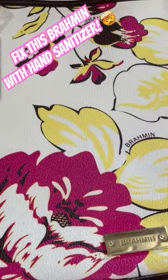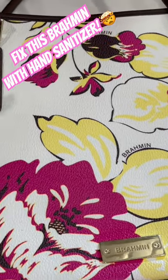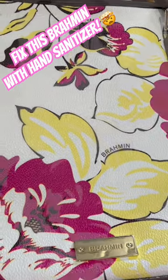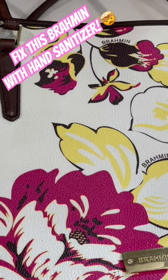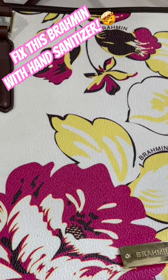I use rubbing alcohol or hand sanitizer — I have more hand sanitizer than rubbing alcohol — and it will clean those marks off bags really nicely. You can always test on a small part of the bag first, and if it works, you can go on to the rest. But that's usually what I do.